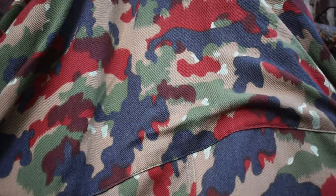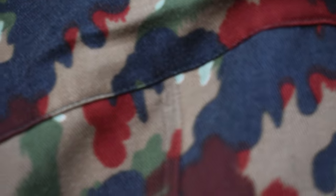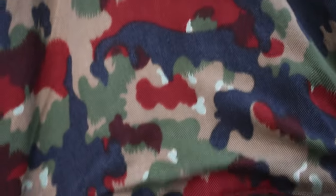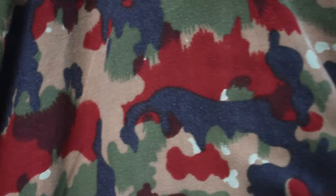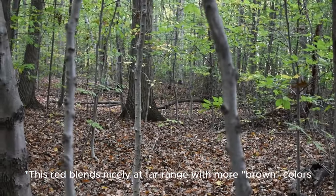First up, we're gonna go over the pattern itself. This is commonly known as Alpenflage, and the most obvious thing you see here is the red. People think, 'Why would you put red on camouflage? Doesn't that stand out?' Well, it's like a nice crispy brown color. Anyway, we're gonna test this out and see how effective it actually is.